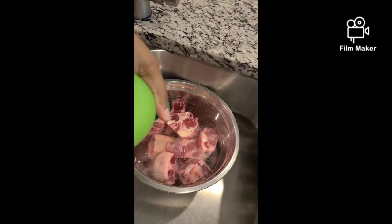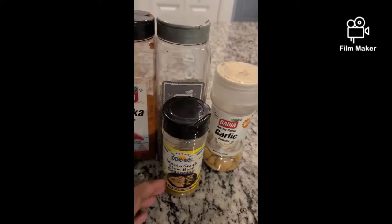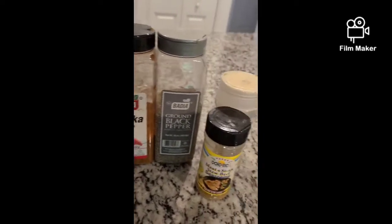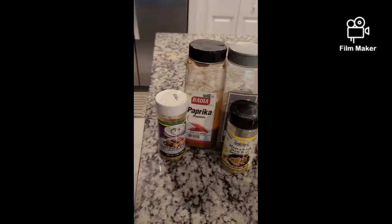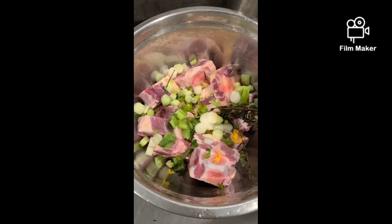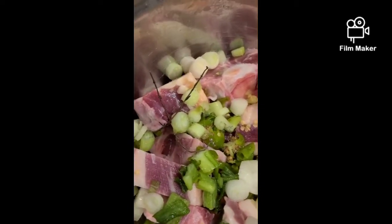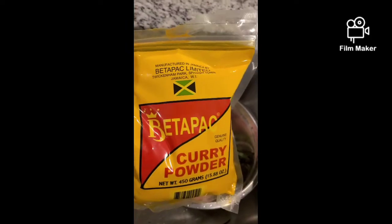First things first, we wash our meat with vinegar and lime juice, and then we get into the seasoning. You see garlic powder, I got steak and beef seasoning, I got paprika, black pepper, and as well as another oxtail seasoning. You also get your ground produce — I have some onions, scallion, thyme, and of course we have to have that scotch bonnet pepper. And butter pack curry is the curry of choice.